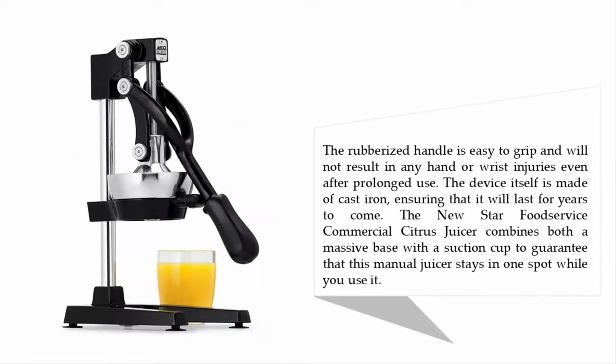The rubberized handle is easy to grip and will not result in any hand or wrist injuries even after prolonged use. The device itself is made of cast iron, ensuring it will last for years to come. The New Star Food Service commercial citrus juicer combines a massive base with a suction cup to guarantee that this manual juicer stays in one spot while you use it.